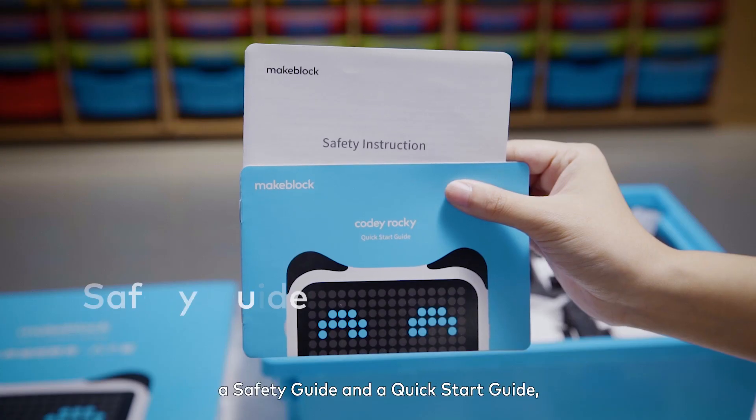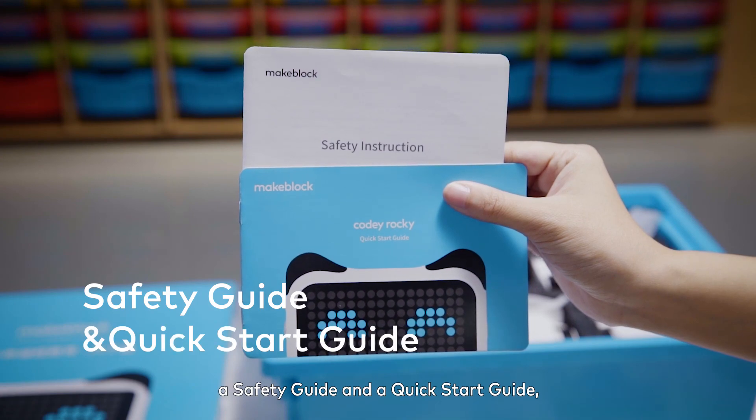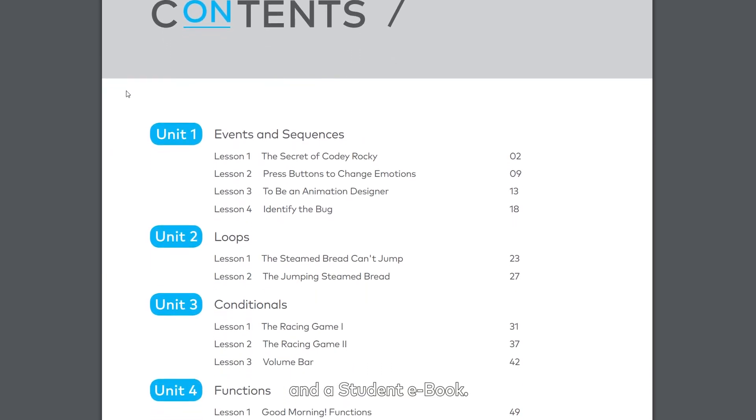Also included are name stickers, Cody Rocky color cards, a safety guide, a quick start guide, a teacher's guide, and a student e-book.